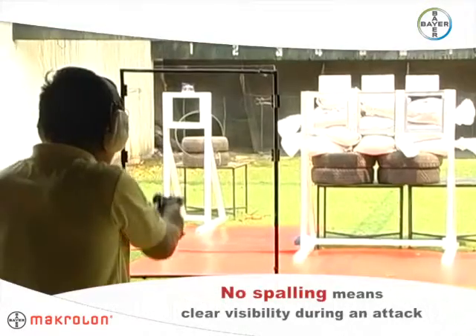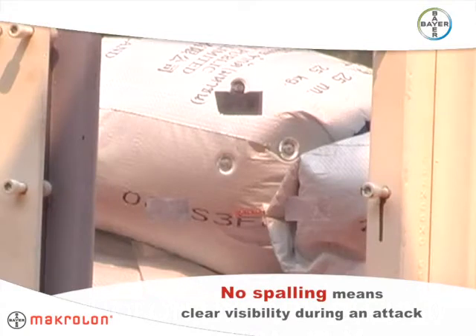Hi-Guard Sheet resists spalling and whiteout after repeated high-force and ballistic impacts, maintaining clear visibility during an attack.